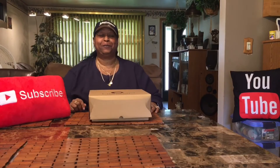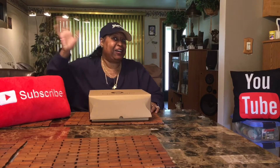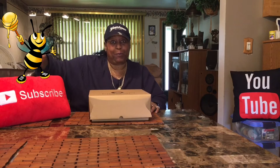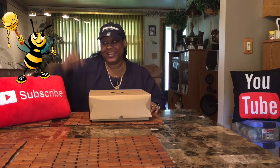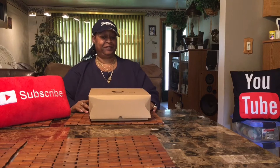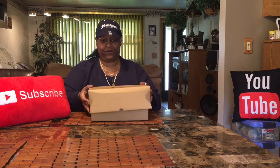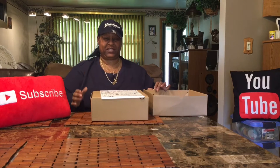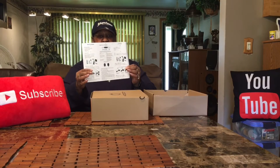Hi, welcome to CJ Y Money Entertainment. Hi honey bees, that's what I call my subscribers, so if you want to be a honey bee, slap that subscribe button. Today is a tech day, so I want to show you what I got. And if you've never been in my channel before, anytime I have tech, I read the instructions before I get in and set it up.